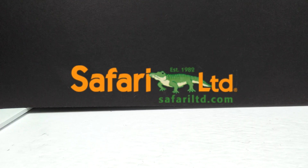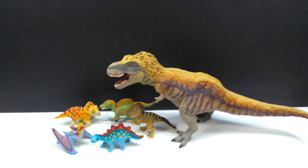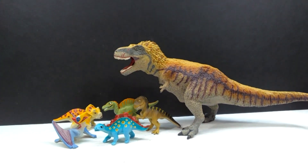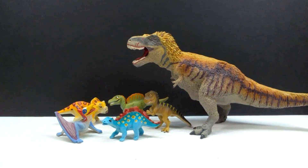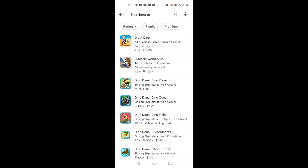Hey guys, welcome back to Andy's Dinosaur Reviews. I just wanted to go over something really cool with you guys - something I did not touch upon in my initial review of the Safari Ltd Dino Dana figures. It recently came to my attention that I really didn't point out much information about the AR feature of those figures, so I felt it was only fitting that I make a small video to show it off.